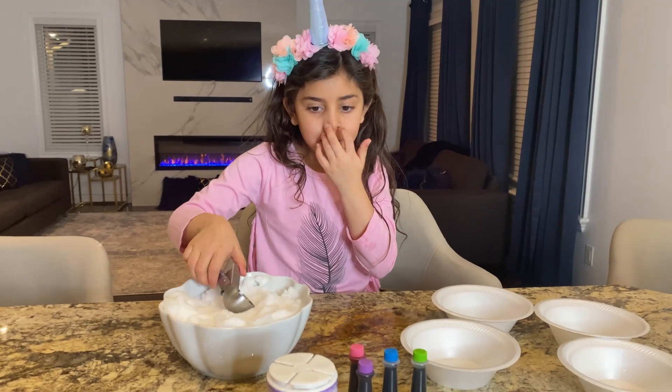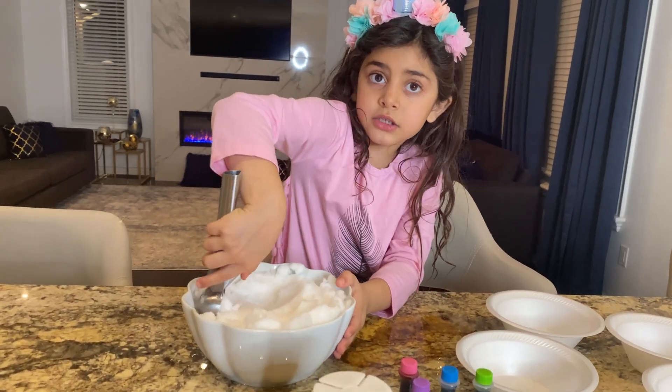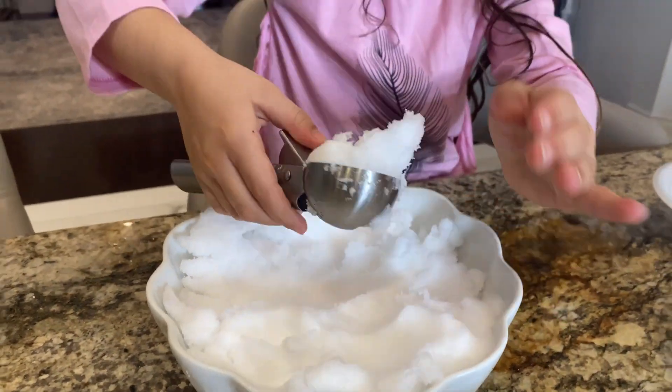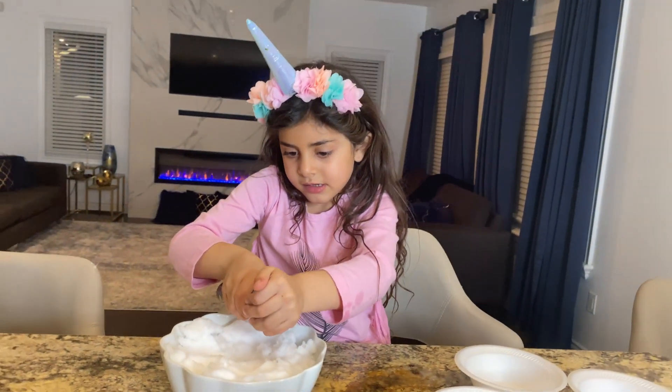Are you ready? Yes! Let's do this, Sally. So first you're going to get a scoop of it. Let's take a scoop. It looks like what, this one?